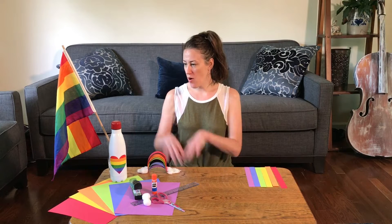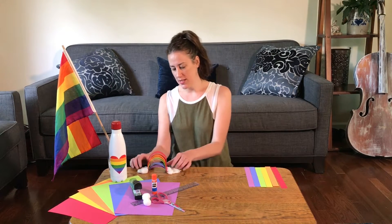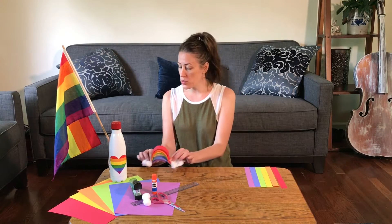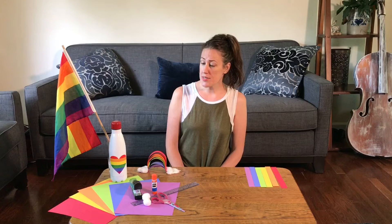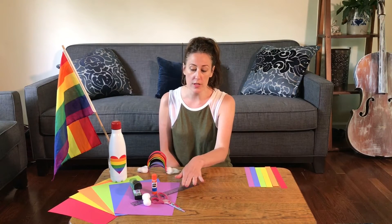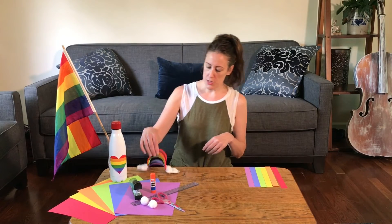Hey everybody, welcome! June celebrates National Pride Month, which I'm really excited about. So in honor of that celebration, I decided to make rainbows that you can hang in your rooms or your windows, wherever you like. The supplies that you're gonna need are rainbow colored paper, stapler, ruler, scissors, glue, and some cotton balls.